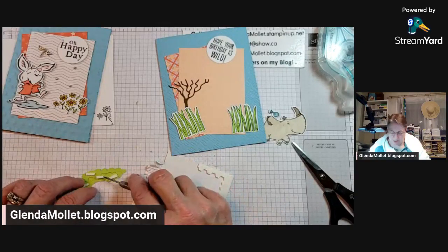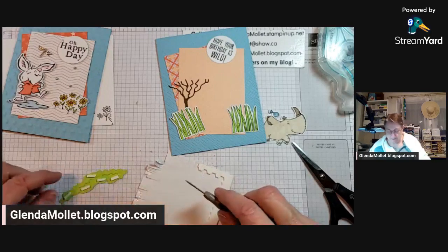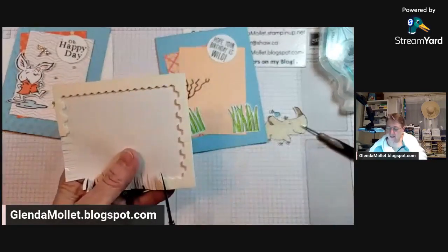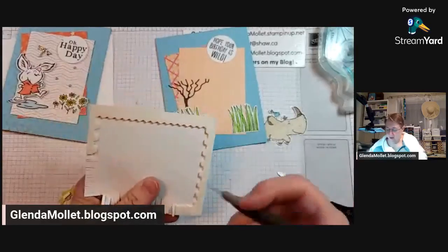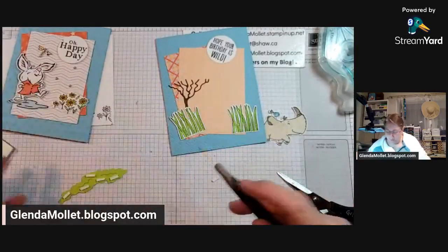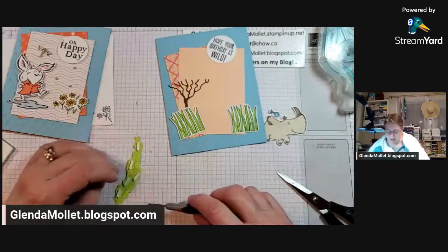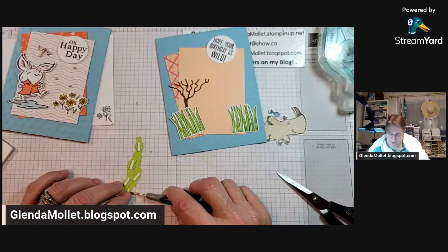These are cards that are a little bit more tricky, and I always provide the measurements ahead of time so you can craft with me, or you can craft along afterwards with a replay or catch it on my YouTube channel.